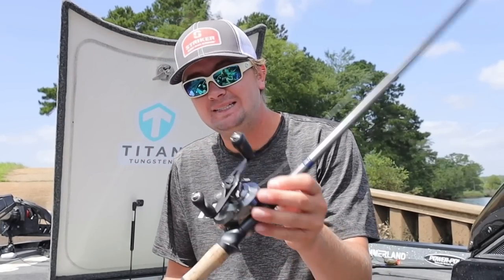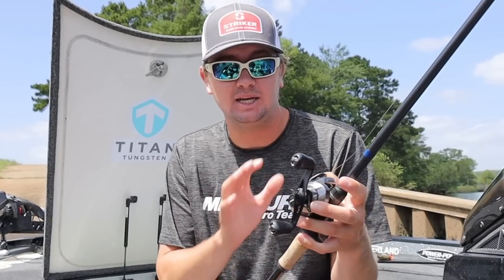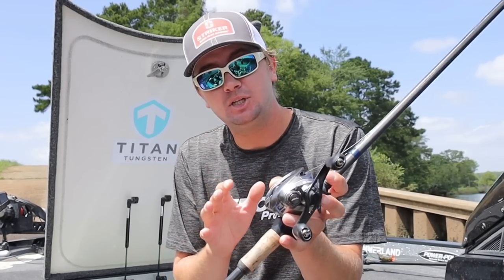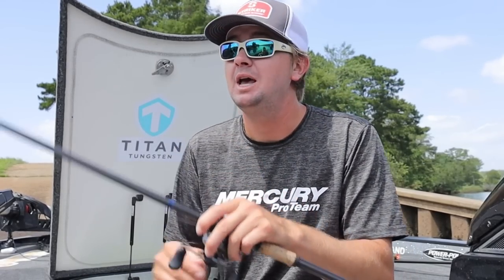To start off, we have a seven-foot-six heavy fast Point Blank rod — that's the rod I use for flipping all the time. This is a Shimano Chronarch MGL 8.2 to 1 gear ratio — that's the reel I use all the time for flipping. And we have 25-pound fluorocarbon.